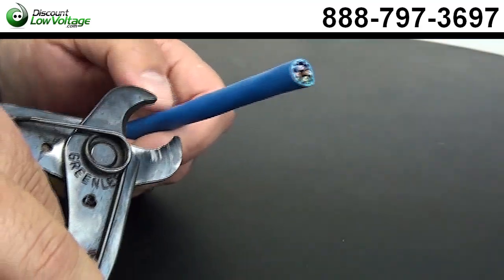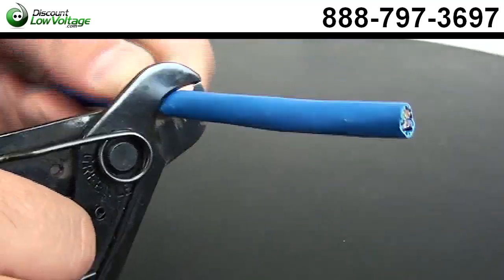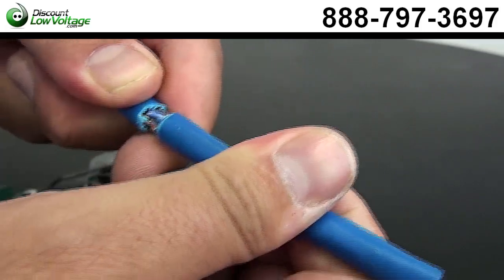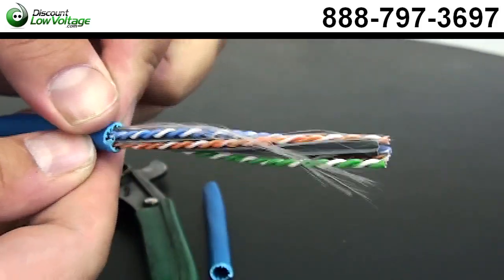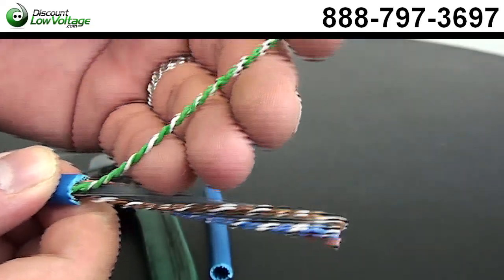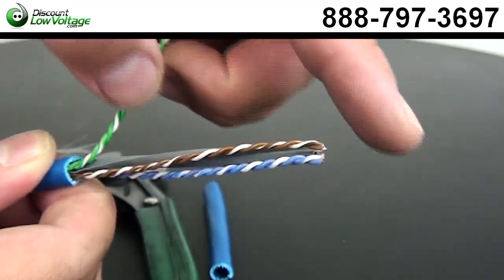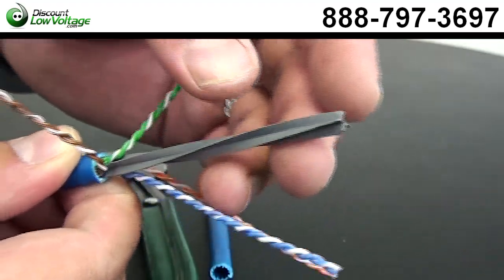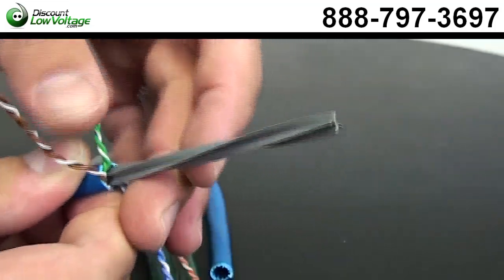So our CAT 6A cable — let's go ahead and strip the jacket off. Now as you can tell with CAT 6A cable, it has the pairs twisted quite a bit more than your CAT 6 or CAT 5E. You have your green pair, brown pair, blue pair, orange pair, and your center spline here. We're going to go ahead and cut that and remove it.